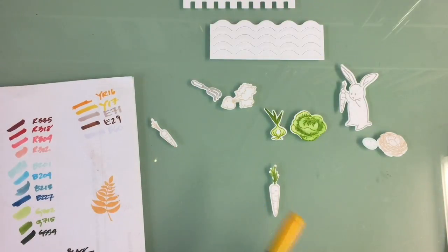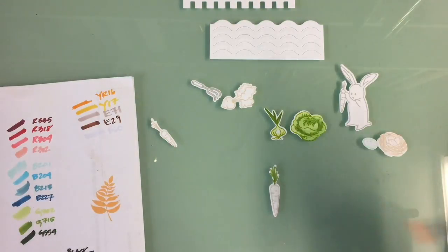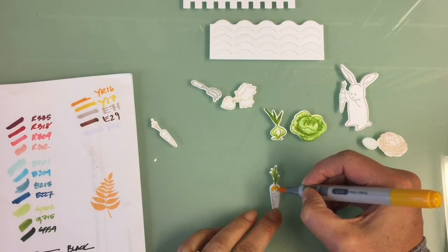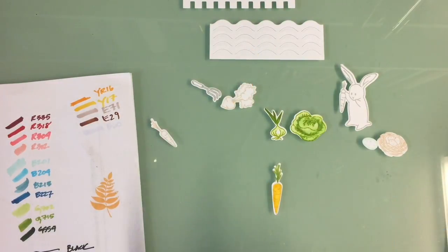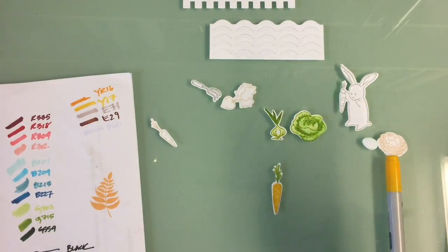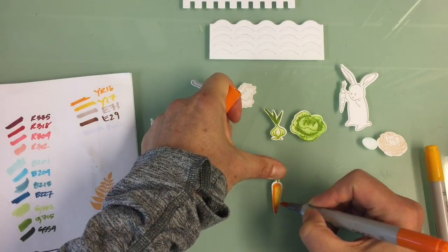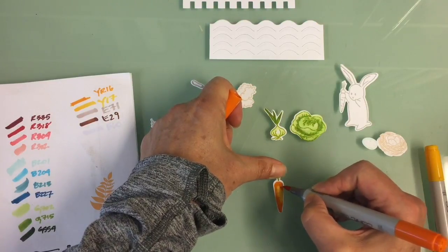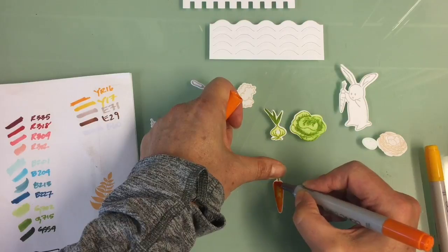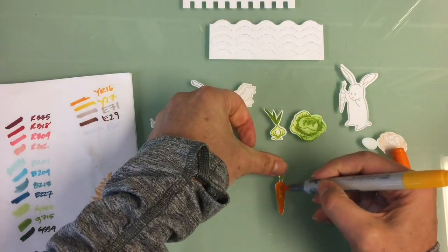I'm going to use the darker green G715 again to make all the little stalks on the carrots, and I'm going to color those with the YR16 and the Y17 — using the lighter color Y17 first and then adding dimension with the YR16.